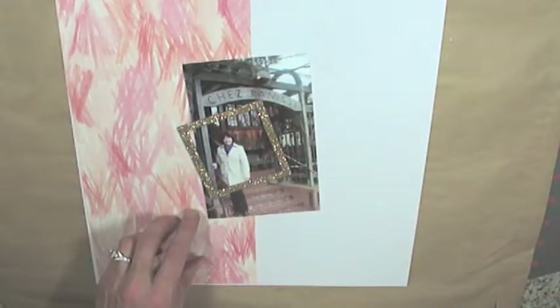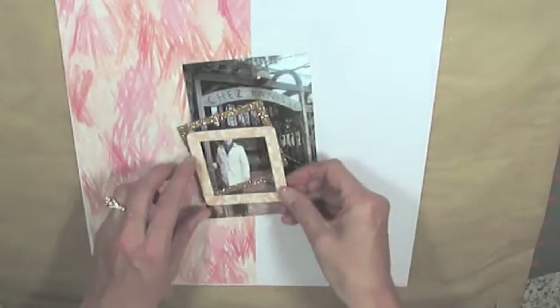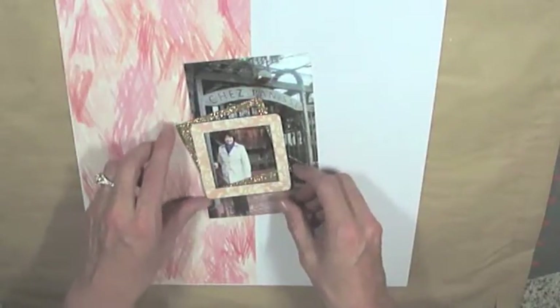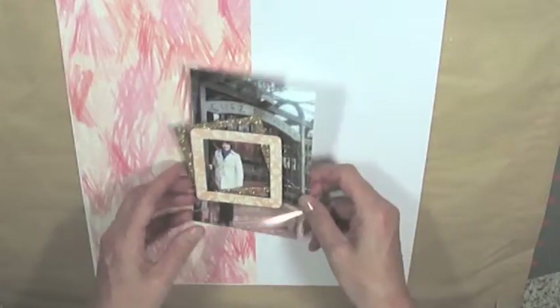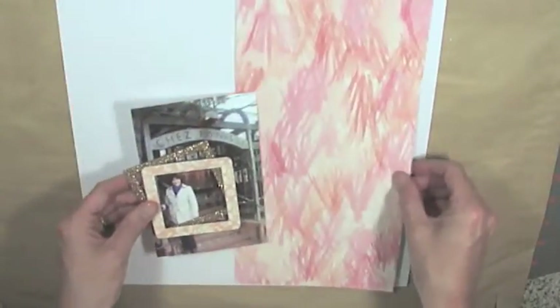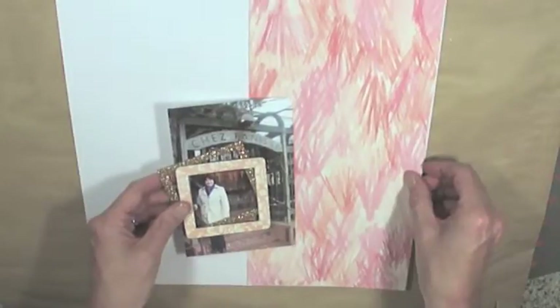I'm going to start laying out my picture and I want to use these photo frames. The gold one is from Heidi Swapp, and the other one is from Simple Stories' I Am collection.